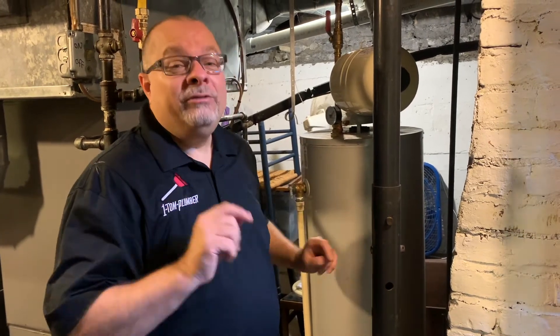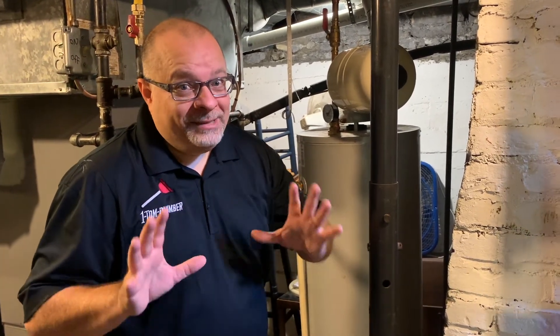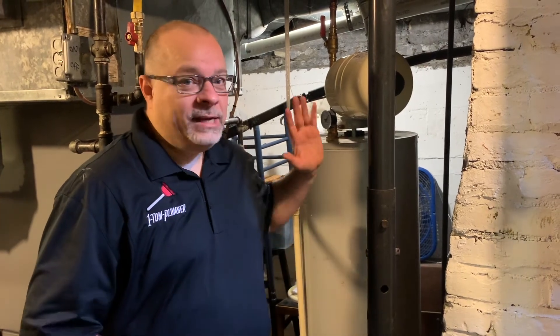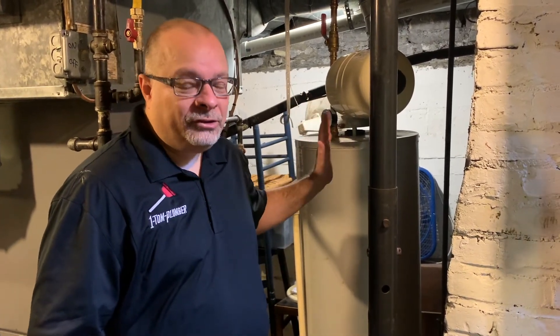That's how you do all that stuff. We're going to keep you from having an explosive device in your home, and if you check those things once a year, it'll take you literally five to ten minutes. You're going to be safe with a water heater that works all year round. Thanks for watching. This is Dino with One Tom Plumber. Like, comment, and share if you can — it really helps us understand what you guys like, what you don't, and what you want to see more of.